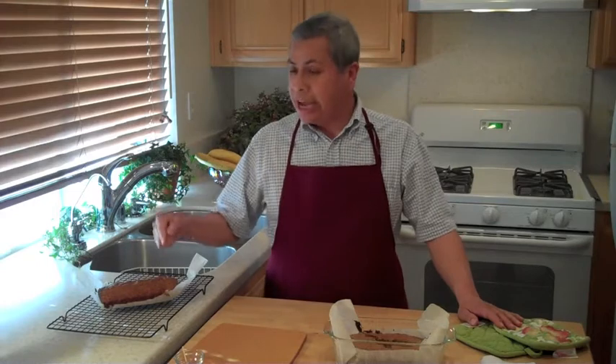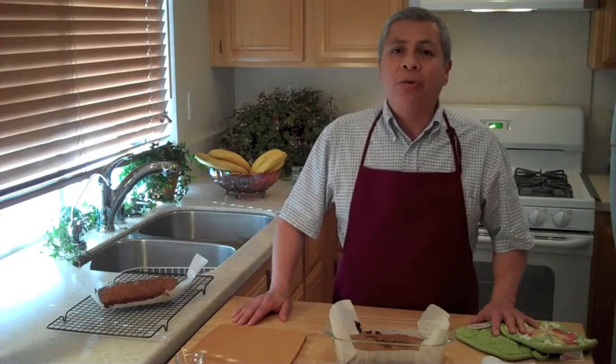I'm actually going to slice up this one in a moment, and we're going to have this with the chai masala we made in the prior episode. So that's it for today — banana date bread, a delicious vegan recipe. I hope you'll try it. VeggieKitchen.org — thank you for watching.